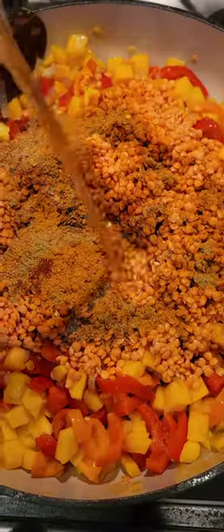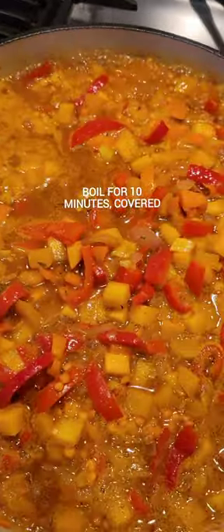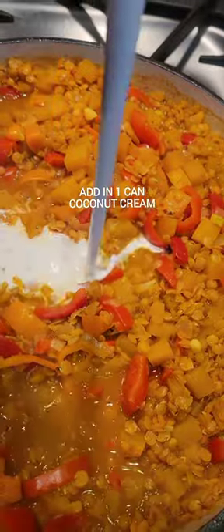Pour in your vegetable broth and then you let all of that boil for about 10, maybe max 12 minutes. Then come in with your coconut milk for another 5 more minutes.